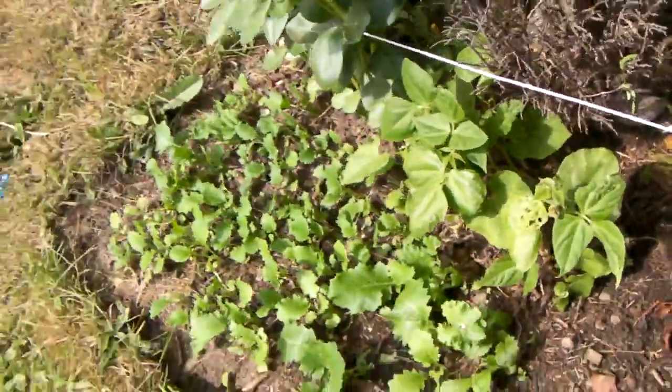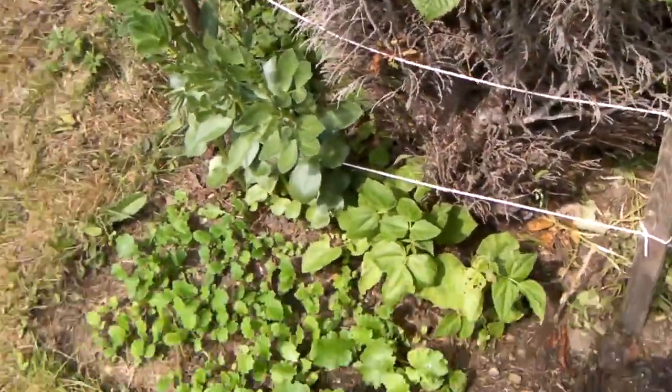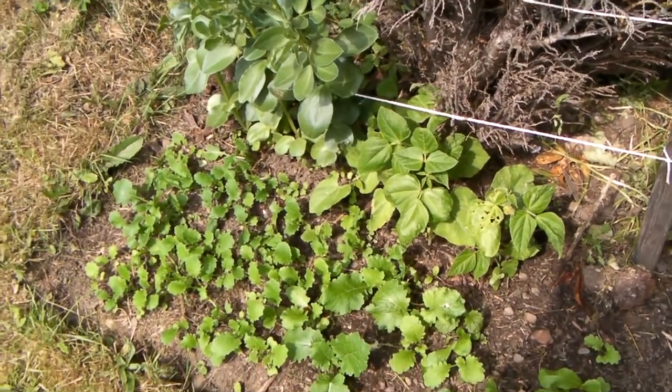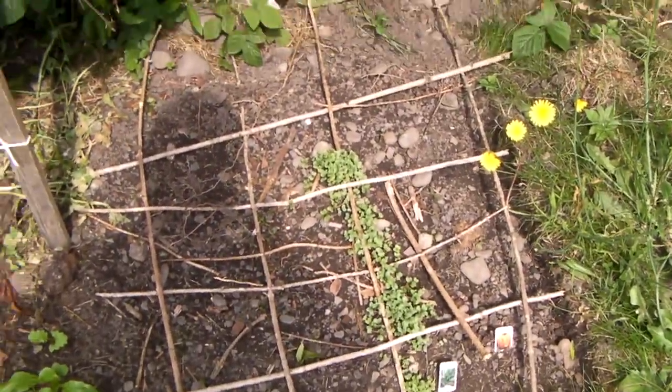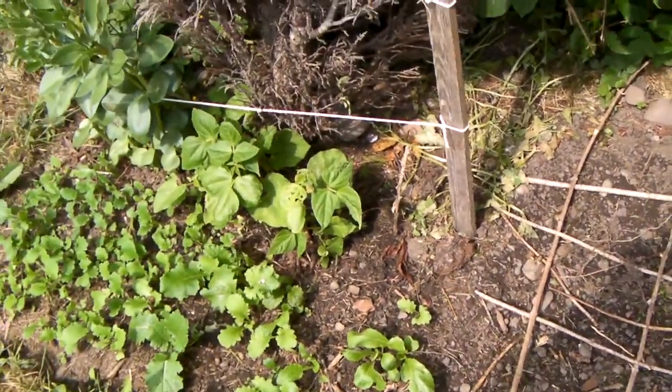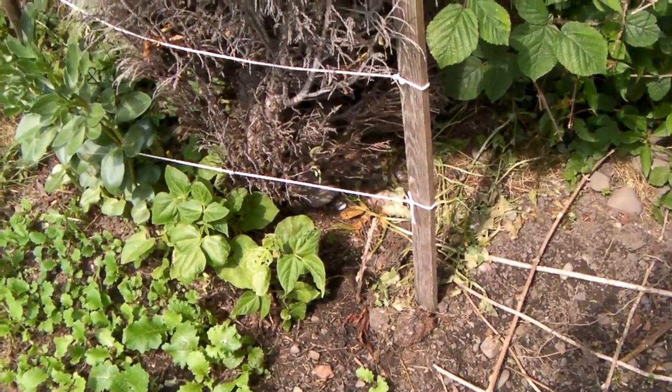It's going well. I'll probably show you it again when they're bigger — when the beans are growing and when these ones are a lot bigger. Okay, bye bye for now.